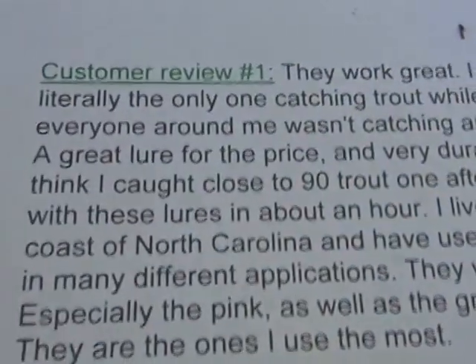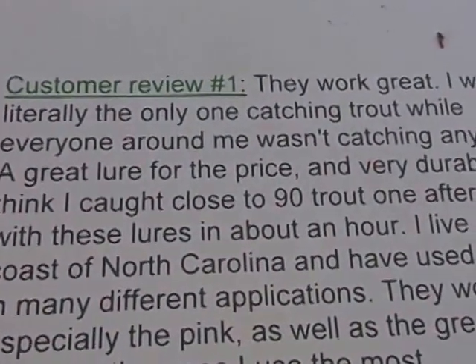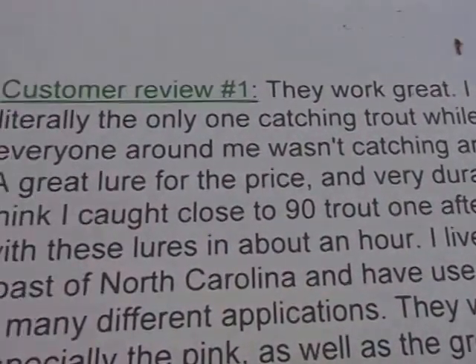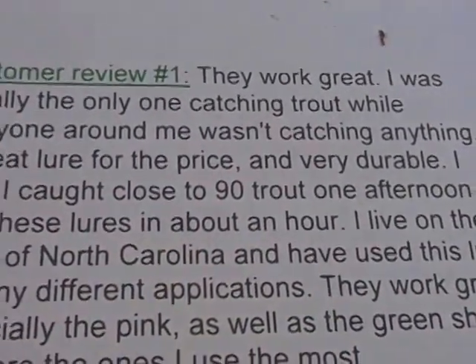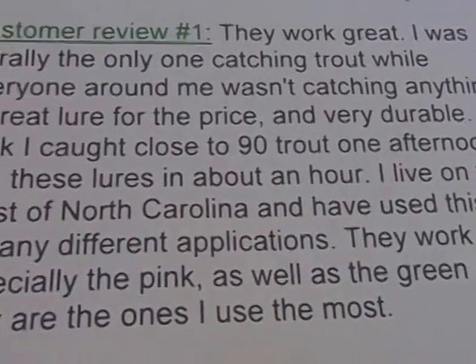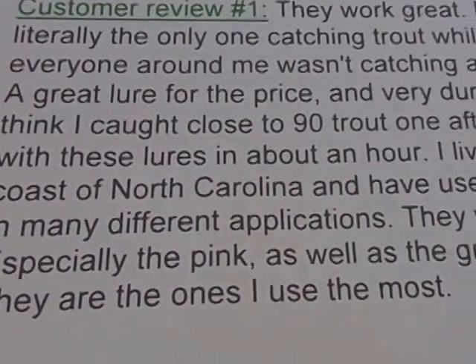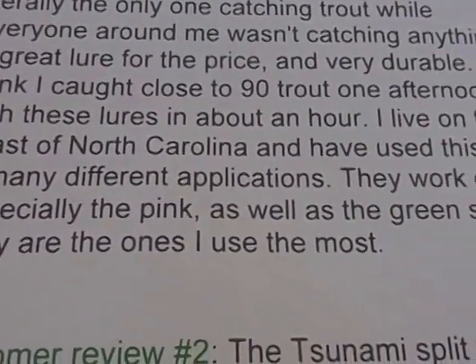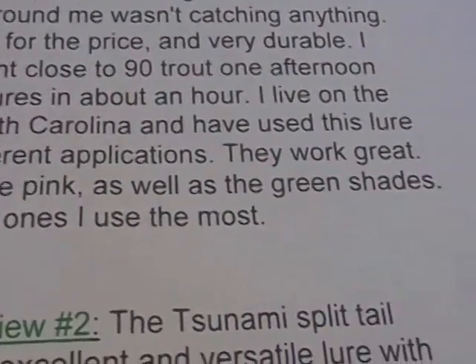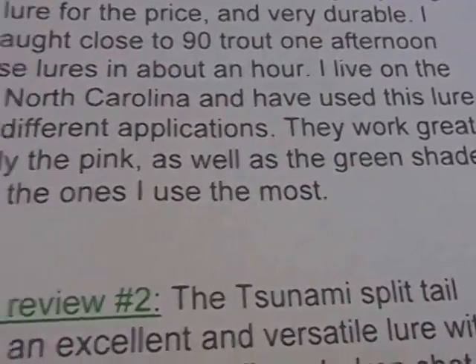I'm just going to show you a couple of actual customer reviews. Customer one says: 'They work great — I was really the only one catching trout while everyone around me wasn't catching anything. Great lure for the price and very durable. I caught close to 90 trout one afternoon with these lures in about an hour. I live on the coast of North Carolina and I've used this lure in many different applications. They work great, especially the pink and green shades.'